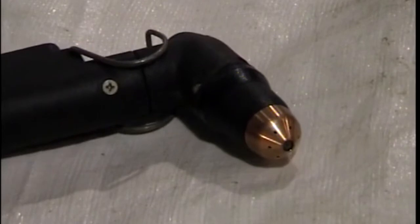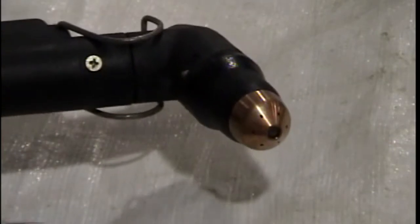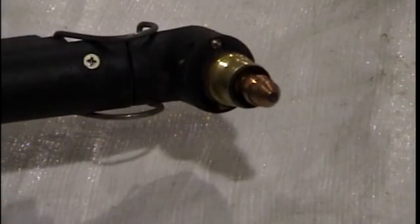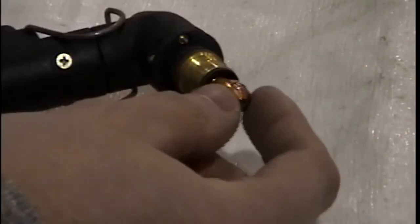To replace the pieces, the first thing you'll do is unscrew this black cup called the nozzle holder — standard thread, lefty-loosey. The next piece that comes off will be the nozzle. It just slides off.